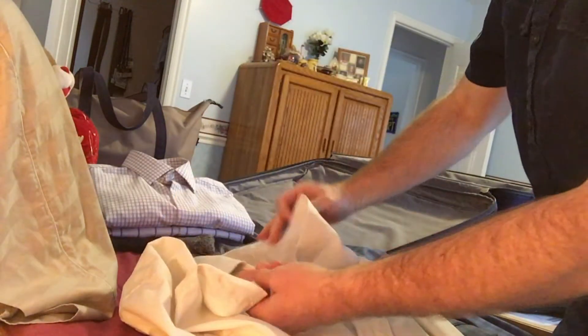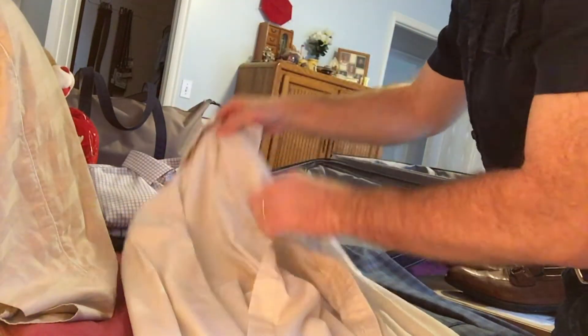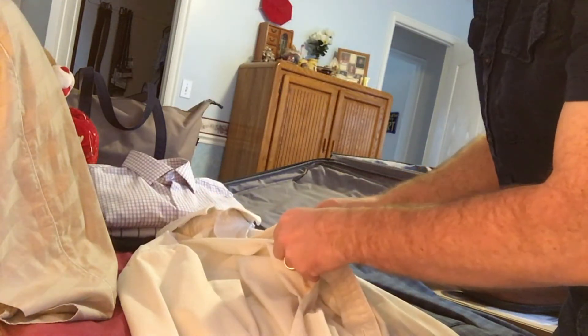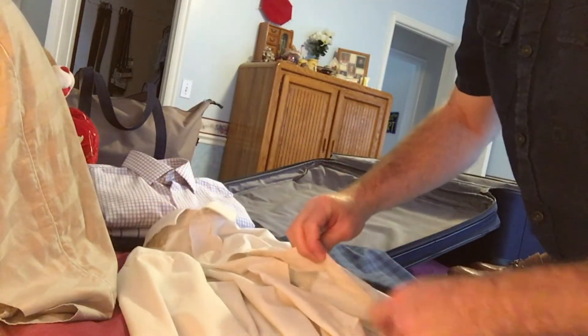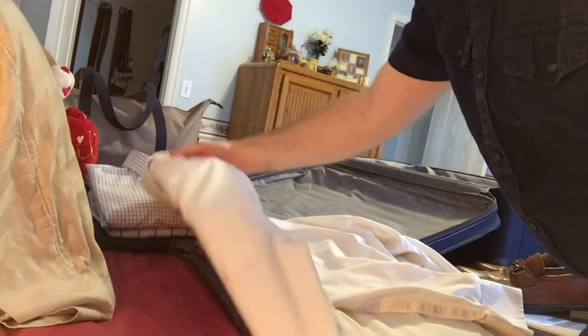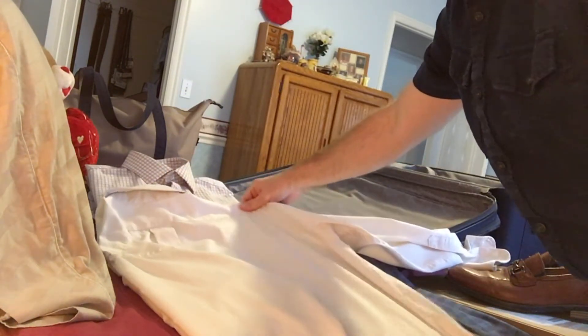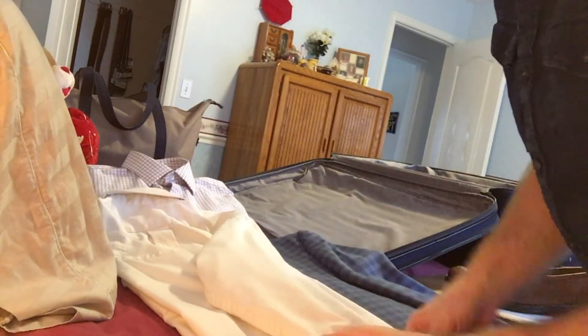Let me do it once more with my Sunday church shirt — white button-down. Button the top one, skip two, button the next, and so on down to the last one. Turn it over, lay it flat, fold down the side — same thing on the other side — getting the sleeve at that nice angled fold. You're just trying to minimize wrinkles. Fold up about a third, just above the cuffs, then flip it over again.